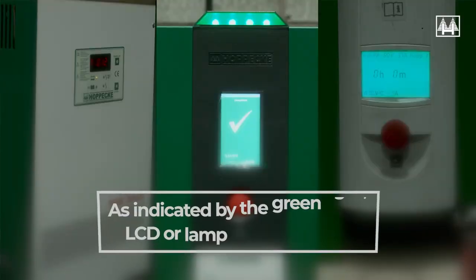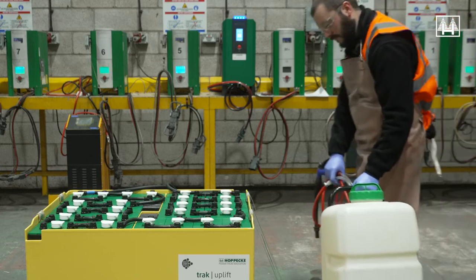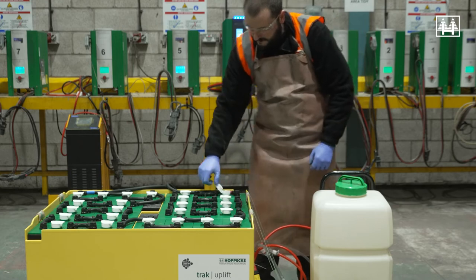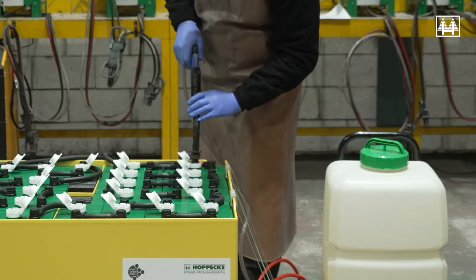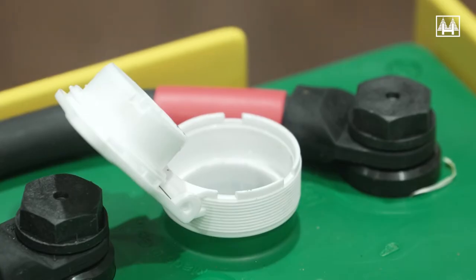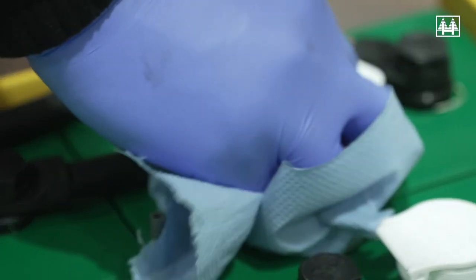Wearing the recommended PPE, the flip-top should be opened and the electrolyte levels checked, but only when the battery is fully charged. This should be carried out on a weekly basis. If the levels are found to be lower than the minimum mark on the ventilation caps, each cell should be filled to the maximum mark using a topping trolley. Once all cell levels have been topped, the flip-tops should be firmly closed and any excess water wiped off the cell lids.